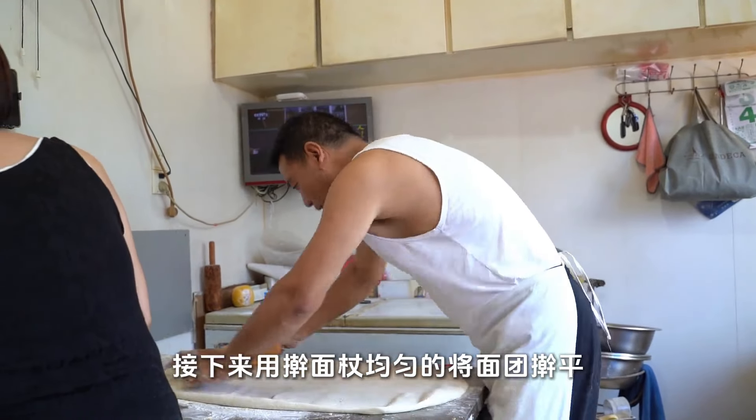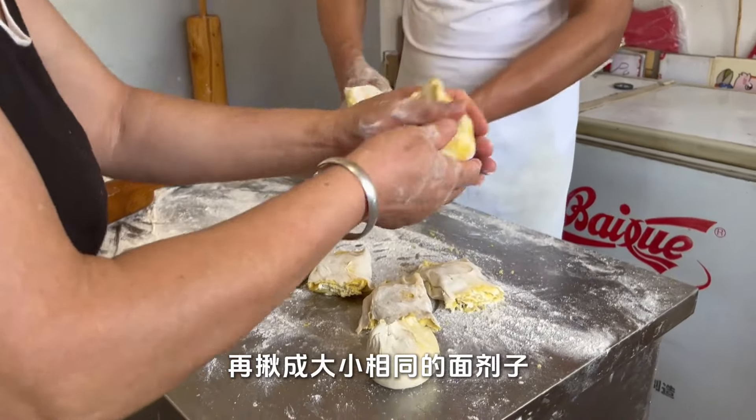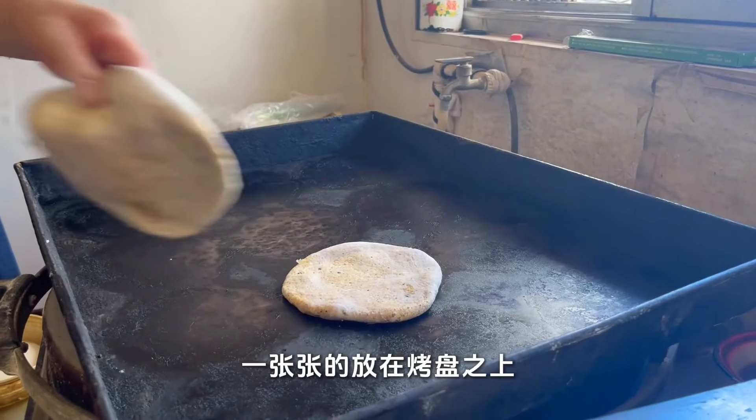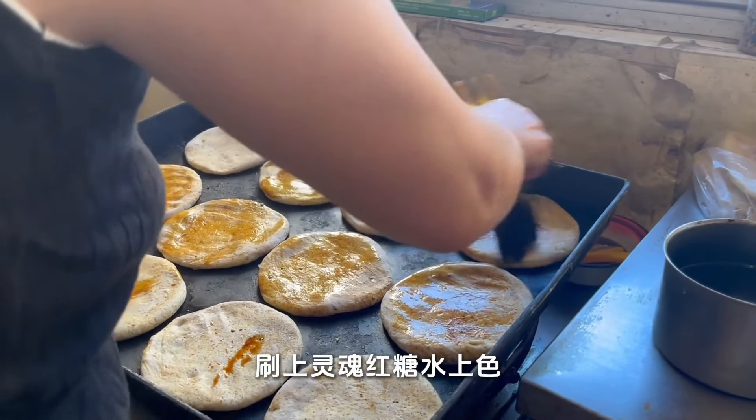Roll it evenly with a rolling pin, then knead into strips. Pull it into same-size dough pieces and roll each into a flat dough cake. Place them on the baking sheet one by one, then brush on soft brown sugar water to color.